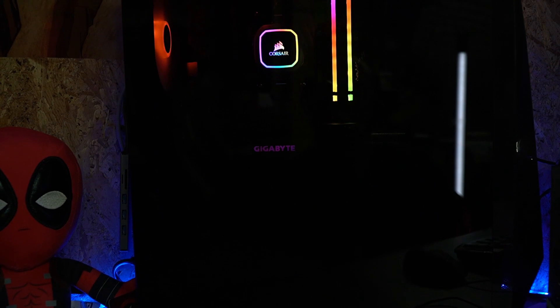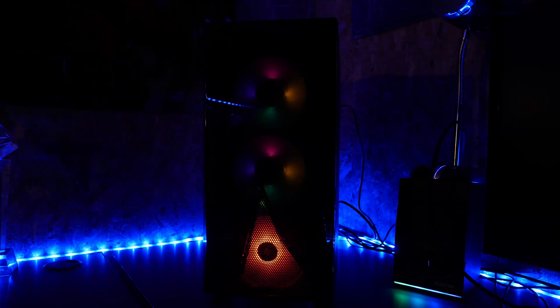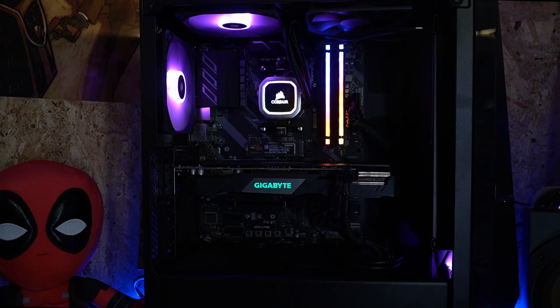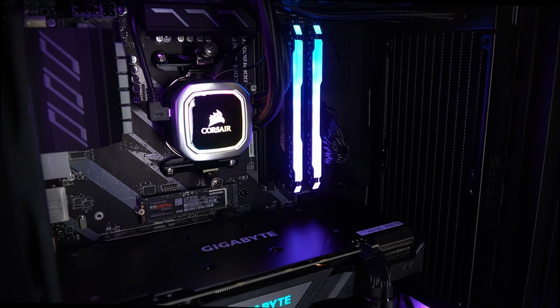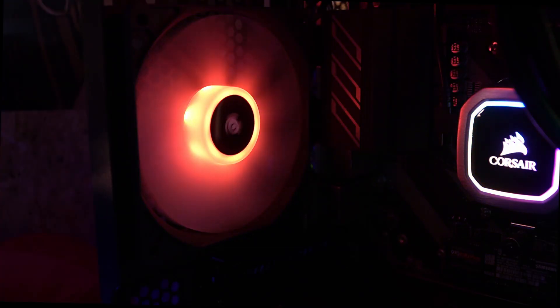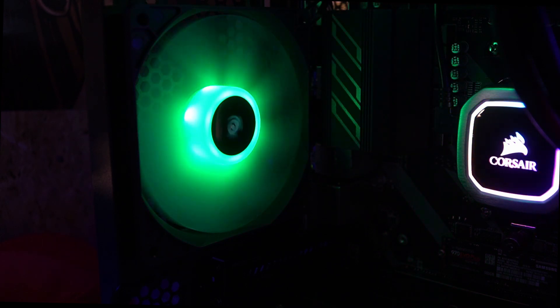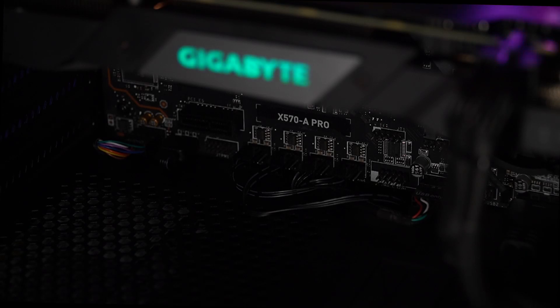Here is how the build finally came out. I'm really pleased with this one in both performance and the way it looks. It isn't the most expensive case in the world but it comes with a nice smoked front cover which lets you see your LEDs, as well as a nice tempered glass side panel. The build came out really nicely, especially with the large amount of LEDs between the RAM, the coolers, and the number of fans in this one.